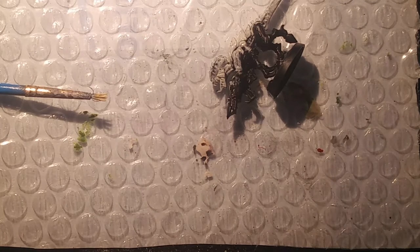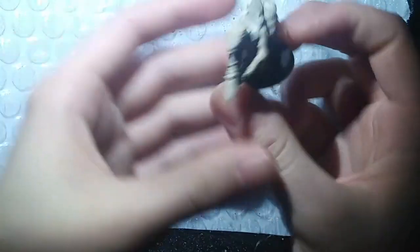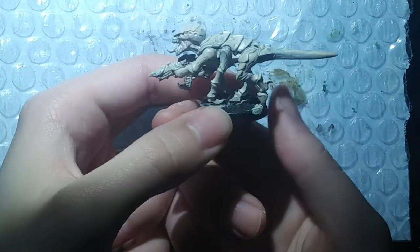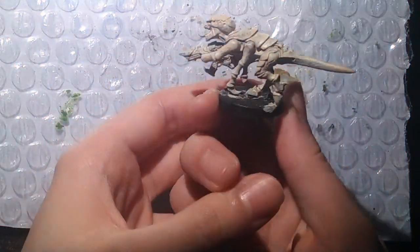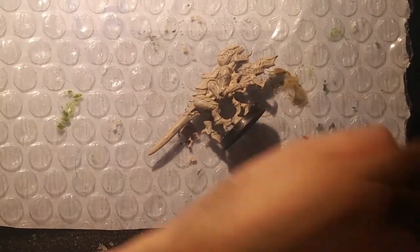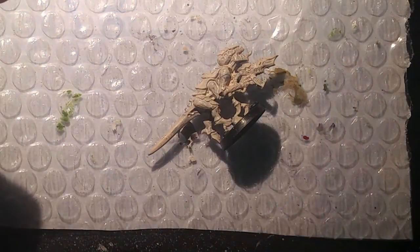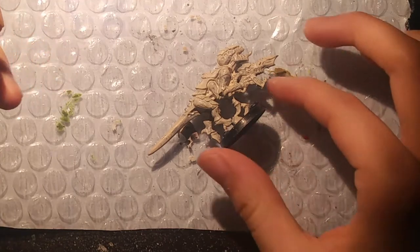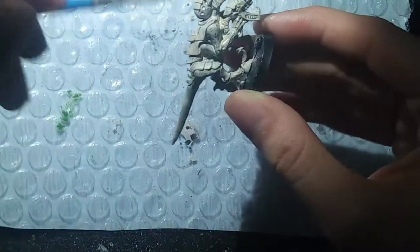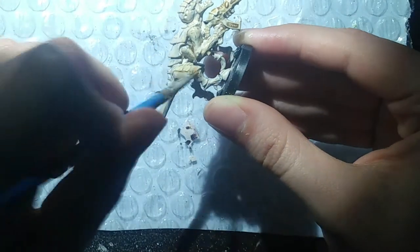Now that is done drying — off camera I actually applied about one or two more coats of the Wraithbone color to give it a more darker beige tone. Now for the second part, we are going to use Seraphim Sepia all over the miniature, every single piece of it. Get a good amount on your brush and just slap it all over. Do be careful in some nooks and crannies where it might pool, making the color tone too deep, but you can easily take that out with your brush.